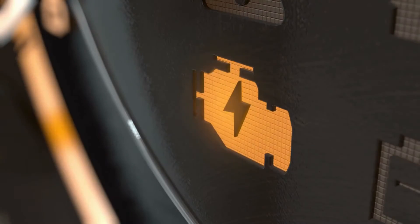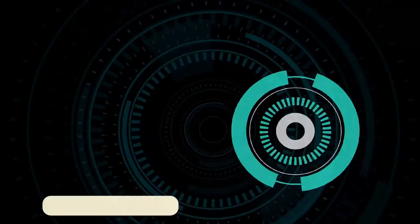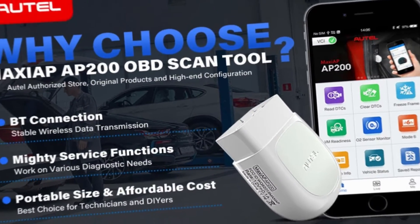Are you tired of staring at that dreaded check engine light? Hey gearheads and DIY mechanics, welcome back to our weekly tools channel. Today, we're putting two popular OBD2 scanners head to head: the Uncell BD200 and the Otel Maxi AP200.